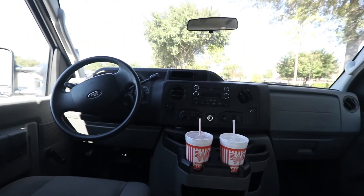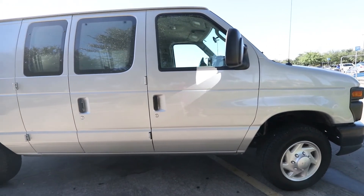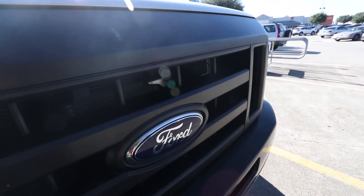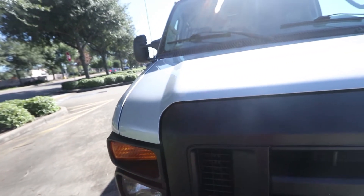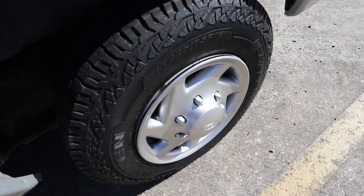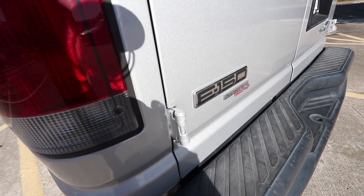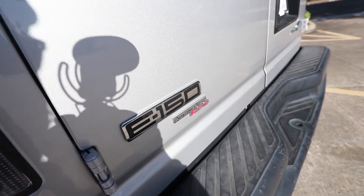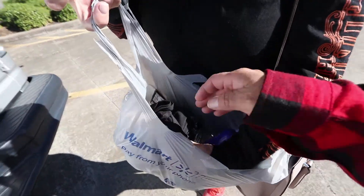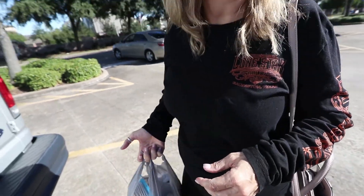I went to Whataburger earlier. I looked around and got Q-tips, chocolates, blonde shampoo and conditioner, and three shirts. I bought candy too — dry fit. I bought one for each of you.